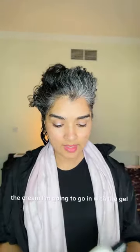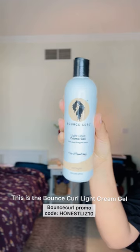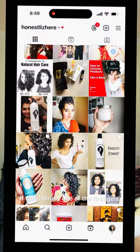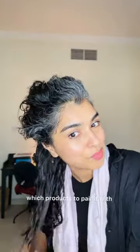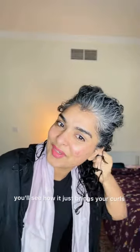After I've applied the cream I'm going to go in with the gel. This is the Bounce Curls Light Cream Gel. I've used this since 2017 — it was literally one of the first gels I ever used and I have a soft spot for it. There is a big learning curve with this gel, but once you know which products to pair it with and how to use it, you'll see how it just brings your curls back.